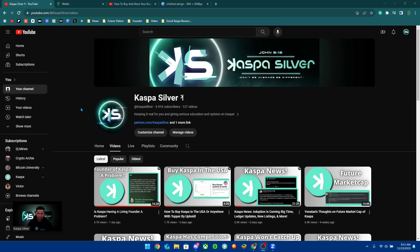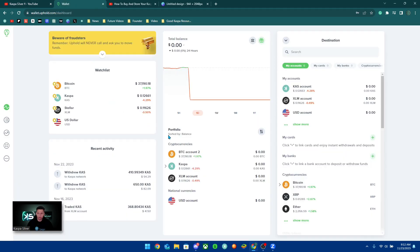Welcome back to the Caspa Silver YouTube channel. Today's video I'm going to show you guys how to buy, sell, and withdraw your CASPA on Uphold. First off, you're going to want to download Uphold on the Google Play or the App Store. I'm going to be using the website version to show you guys how Uphold works, but it's pretty similar to the app version.